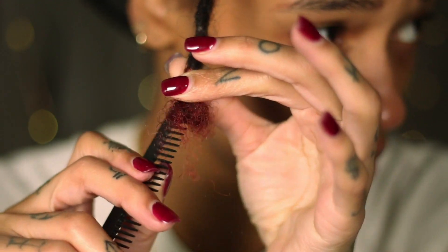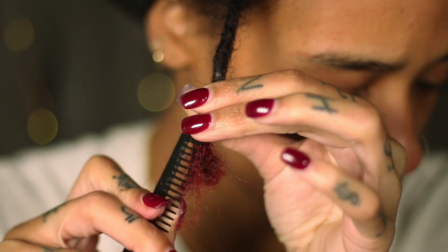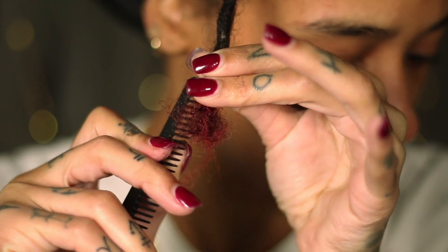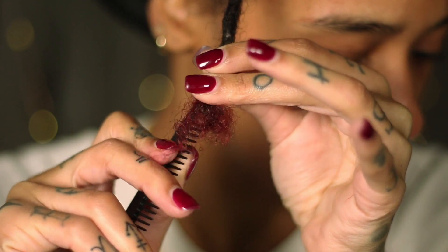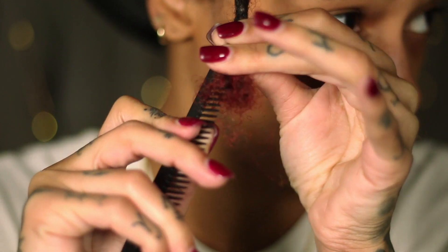We're going to start off by removing that leftover extension hair, so I'm just going to comb it out. You want to do this very gently — you don't want to start at the top of the lock and work down. You want to gradually comb out the hair little by little. Just remember to take your time.